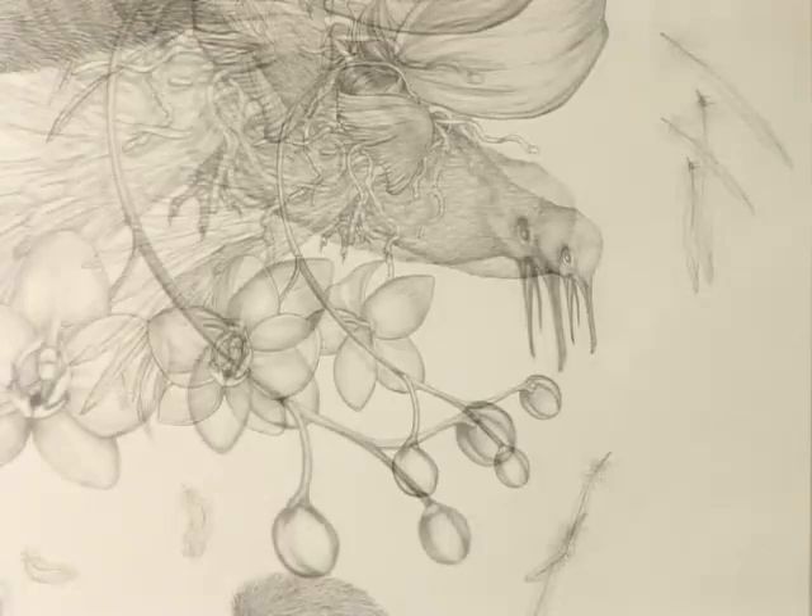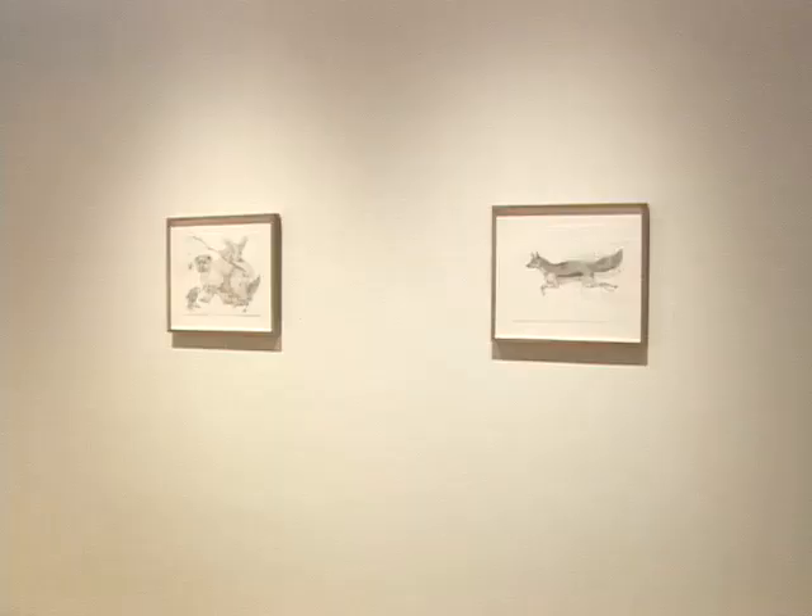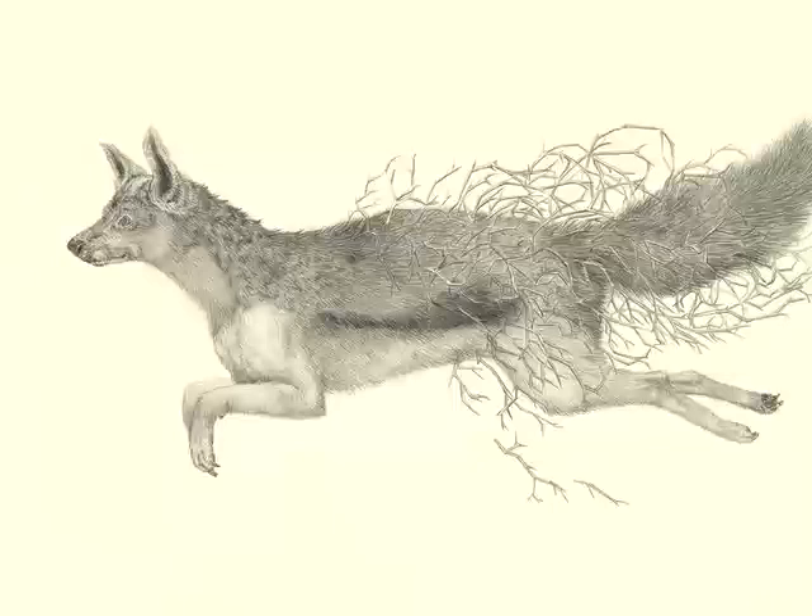My family always had a lot of dogs and animals, and I like to anthropomorphize animals a lot — that goes back to my childhood. I use all-white backgrounds for my drawings because I grew up with my mother doing taxidermy as a hobby. She was a second grade teacher and liked to bring stuffed birds into her classroom for her kids to look at.